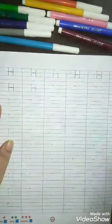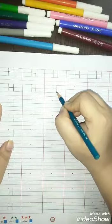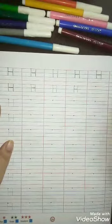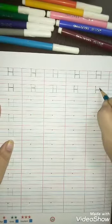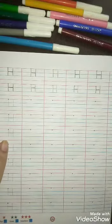H for horn — make a standing line, sleeping line, and another standing line. H for hen — standing line, sleeping line, and another standing line. H for horse — standing line, sleeping line, and another standing line. H for horn. Okay, same way you will do in your writing book. Okay students, bye, take care!